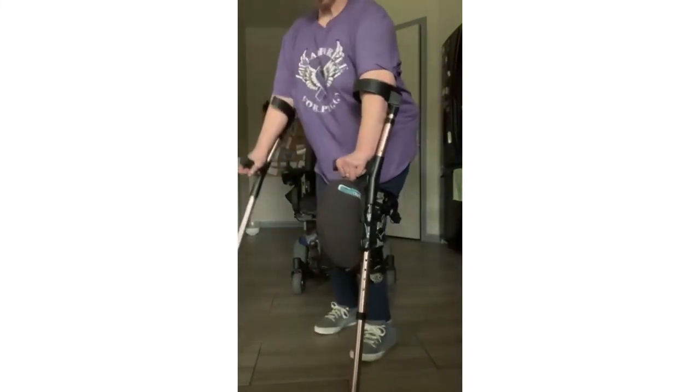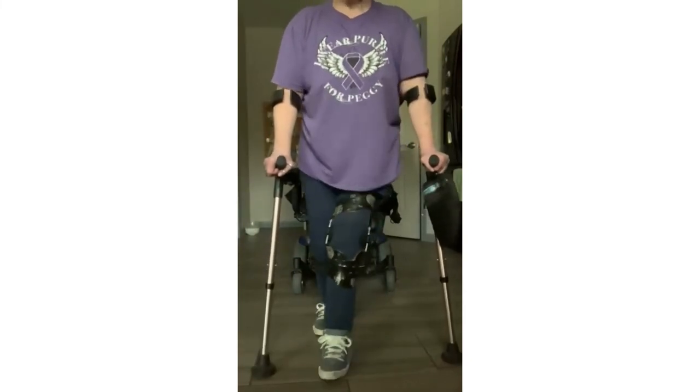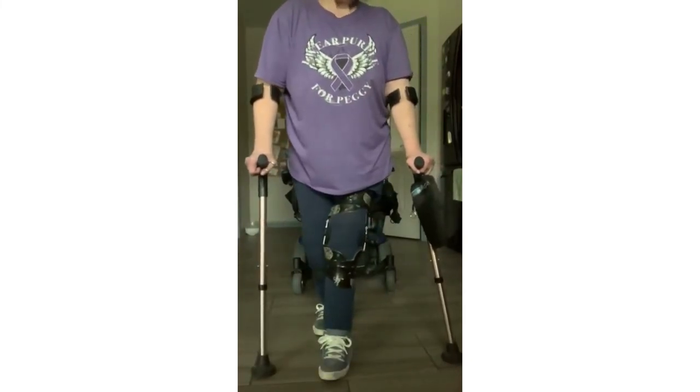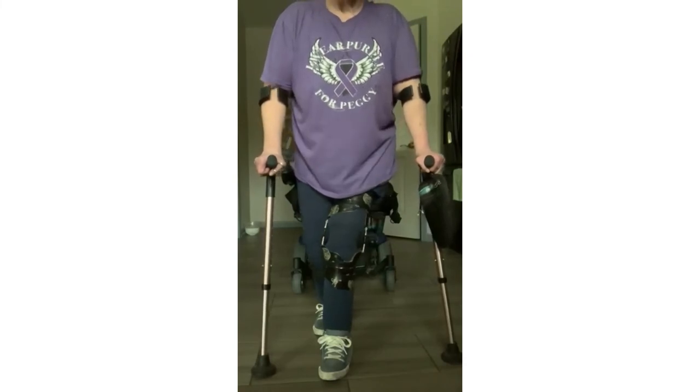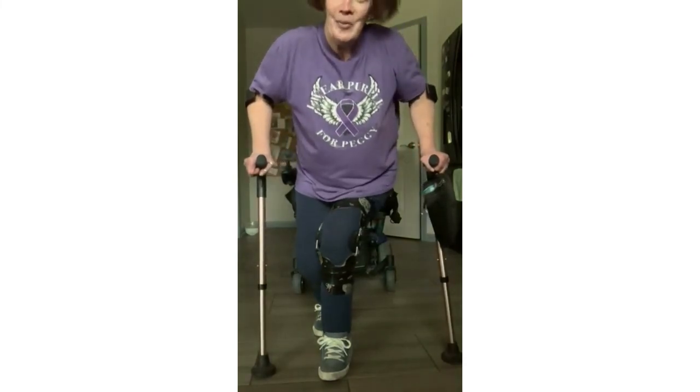So that is forward and reverse lunges using assisted devices, such as crutches or a cane. All we want to do is just keep moving. Thank you for watching.